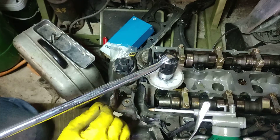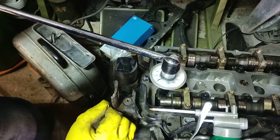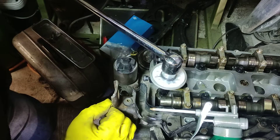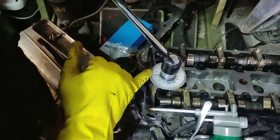And we'll start turning. We need 90 degrees by the specification. There we go — 90 degrees.